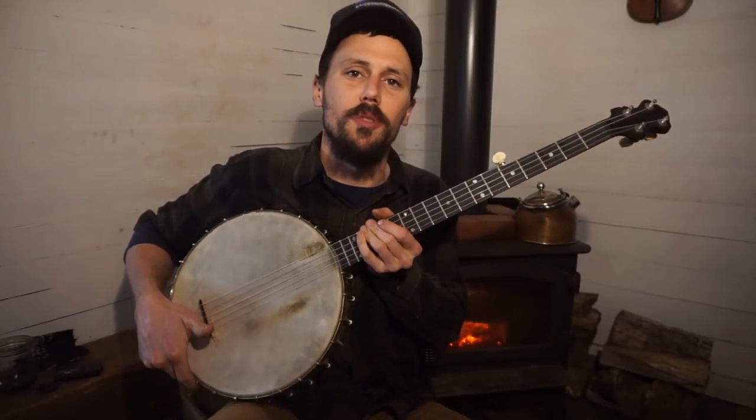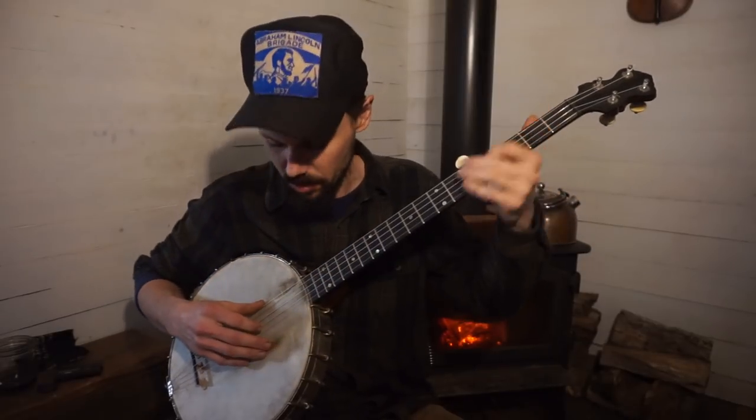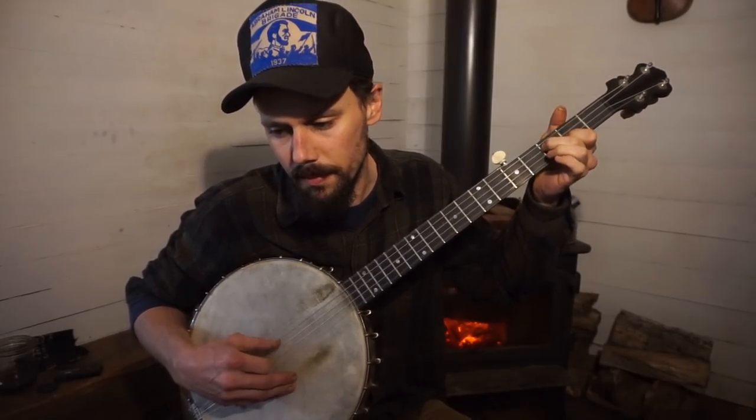That's the only one I do. Another way — before I was comfortable doing that — is open-string pull-offs. You could do that if you're playing two-finger and don't want to upstroke. So for you two-finger players, you can do the same sort of thing with pull-offs.